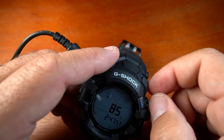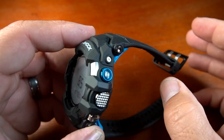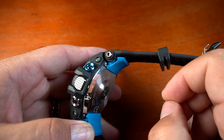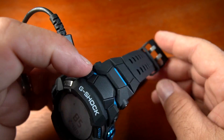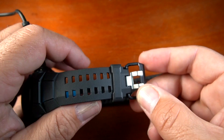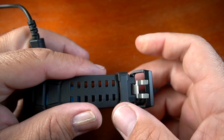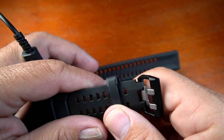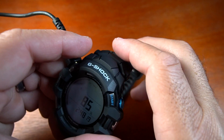It's gunmetal with blue accents on the button and the writing. Other than that, it's pretty much a black watch. The keeper buckle is plastic with steel in the middle, and the strap keeper is a pretty stiff rubber. That covers the physical walkthrough.